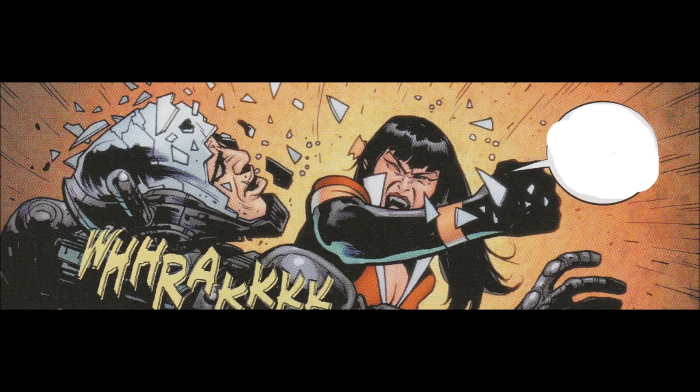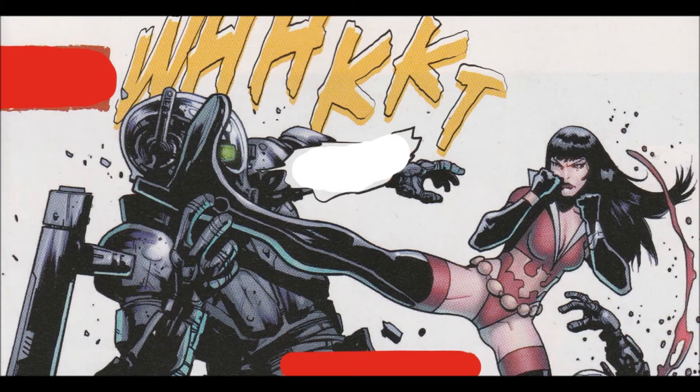So the cover is okay. The proportions all look weird — why does one of her hips look really big? Why does her face look like a doll? Yeah, I don't like it. Boring, doesn't tell you anything about the issue. And everybody looks a little weird except for the lady in yellow, who looks okay.